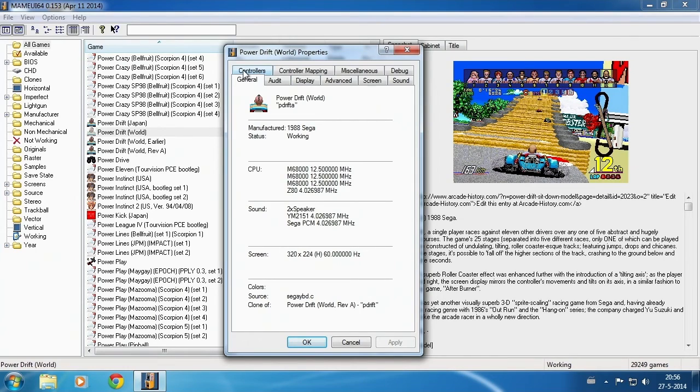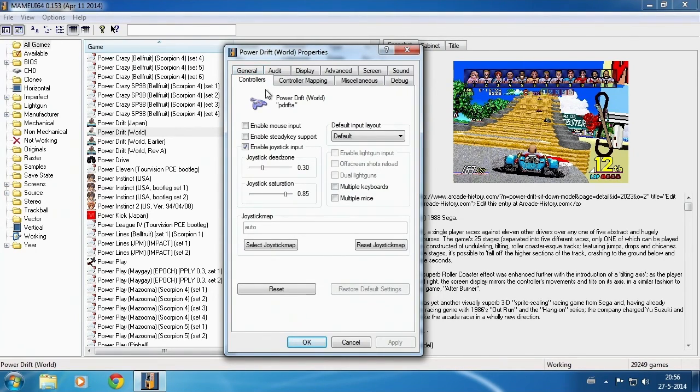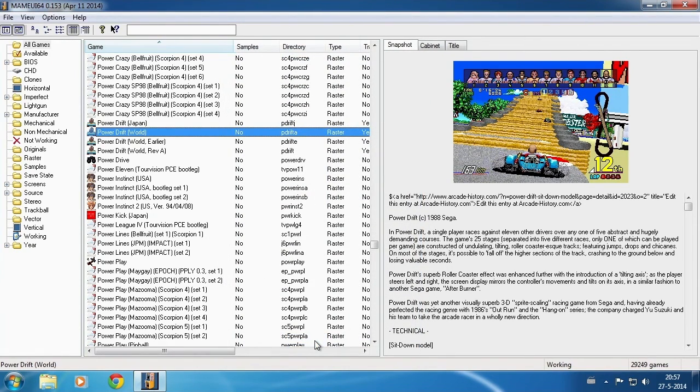Select Controllers, make sure your joystick input is enabled, and set the Dead Zone and Saturation to the values shown on screen. The Dead Zone is a little bit depending on the joypad you're using, but a value of 0.15 shouldn't be a problem. If your character moves by itself even if you're not touching the stick, then select a larger value.